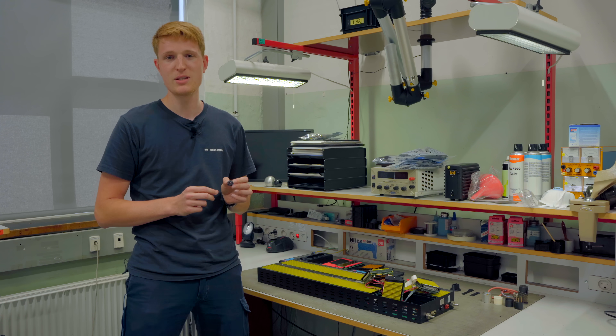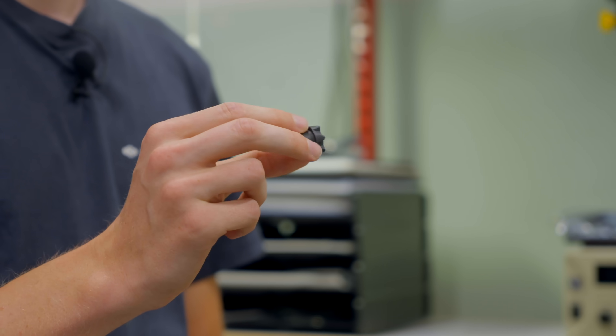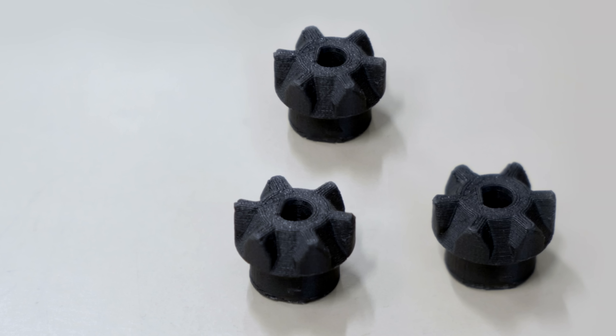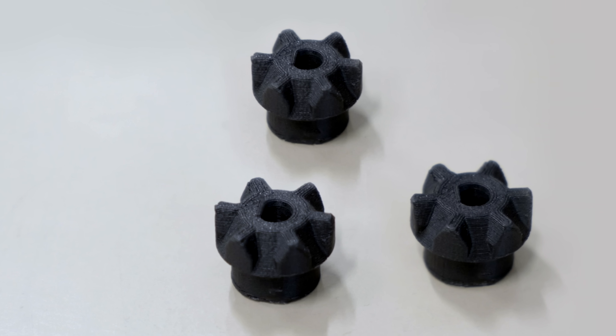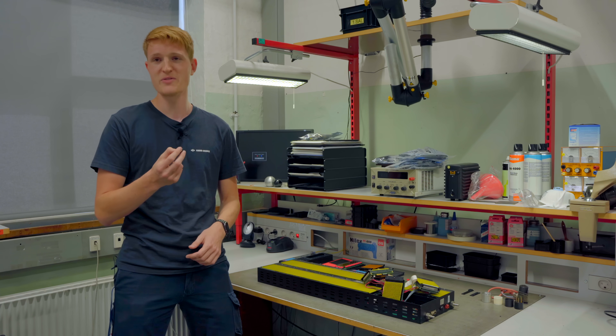Then we also made a DSD-Sign motor gear for the S train. Before we designed this part, we had a problem where when this part broke, we had to change the entire motor. But now that we can print these parts, we only need to replace this and then the motor runs fine again.